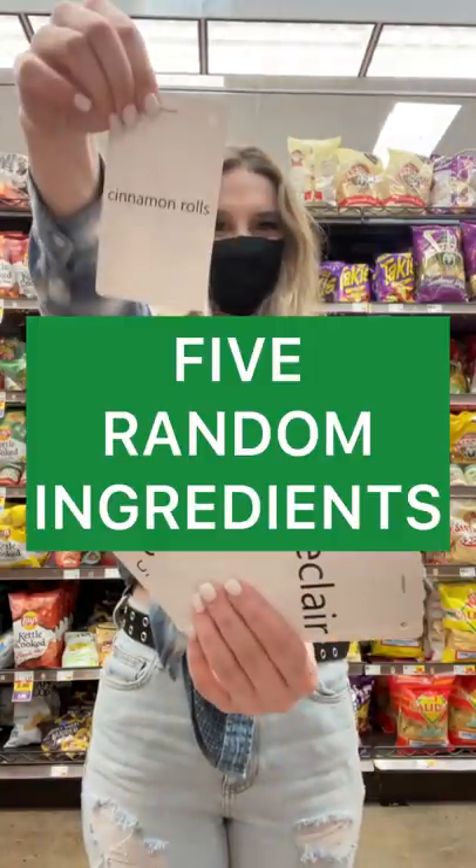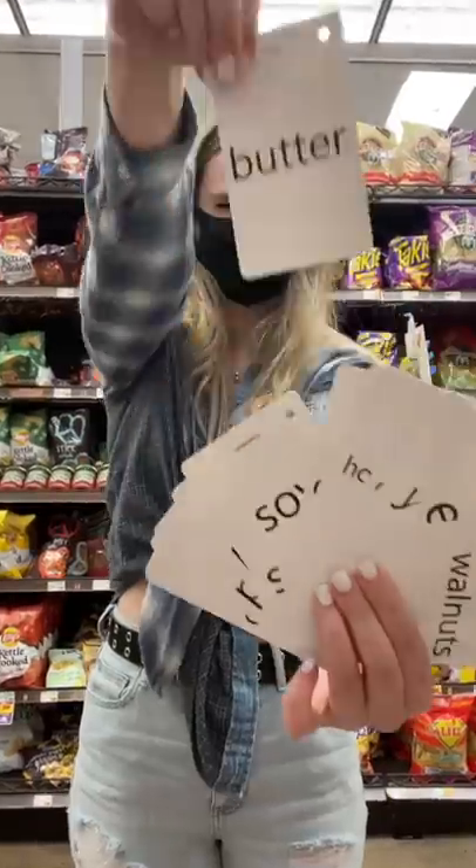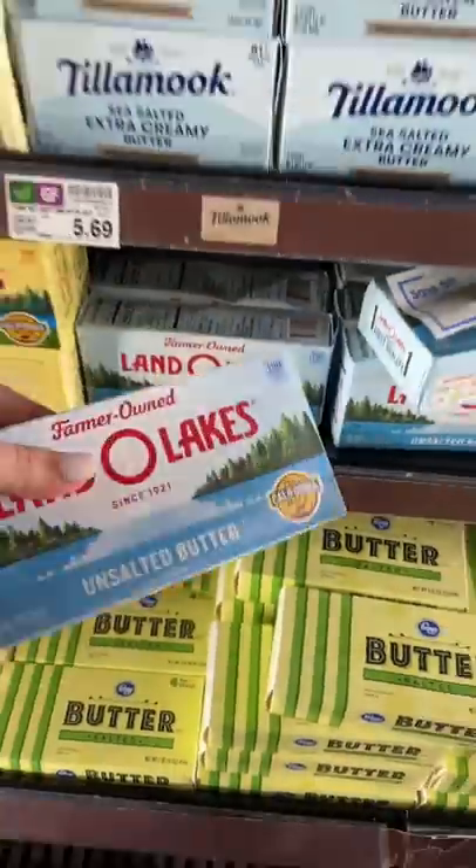Let's make a meal out of five random ingredients. The first card I picked was cinnamon rolls. Next, I picked butter, so I chose unsalted butter.